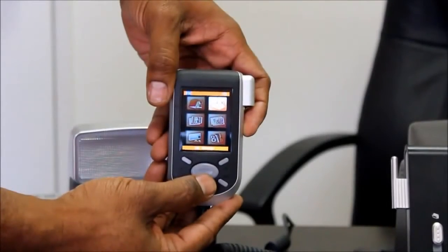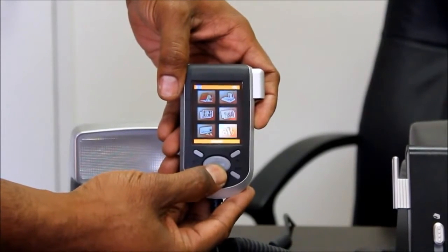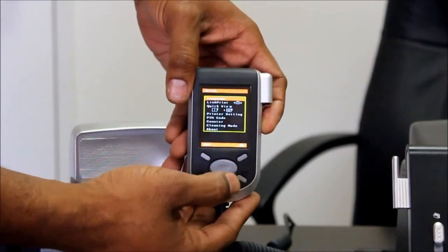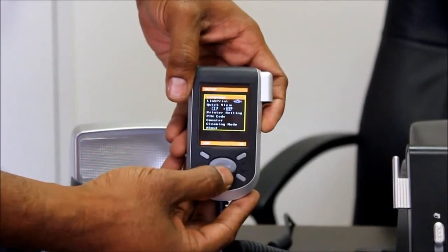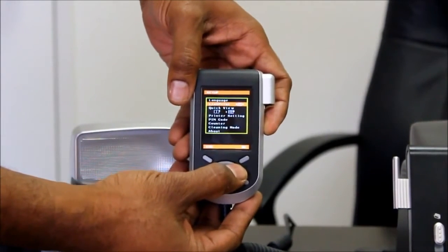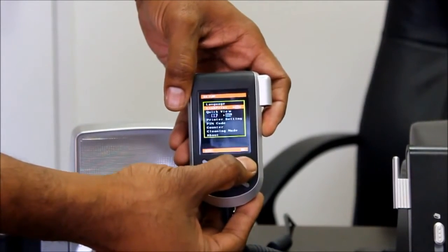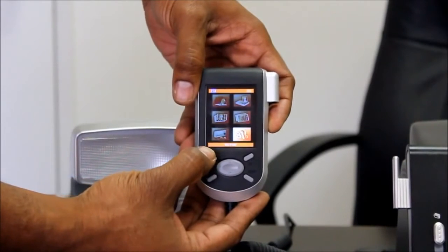Now, in the S420 controller, let's select Setup. Select OK. In the sub-menu, select Link Print. Scroll to the right until you have the icon for the camera appearing. Select OK. Then escape.